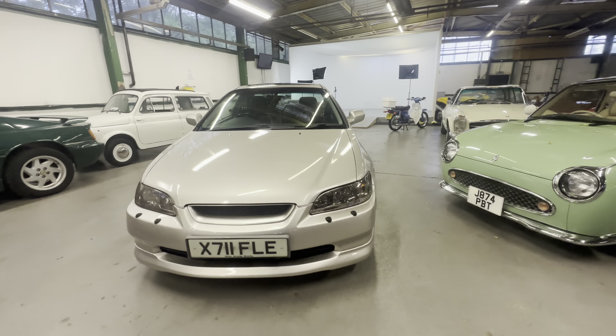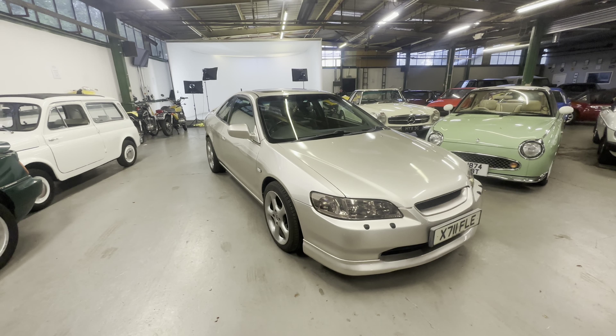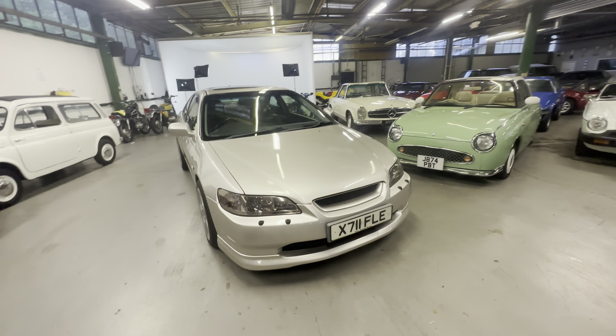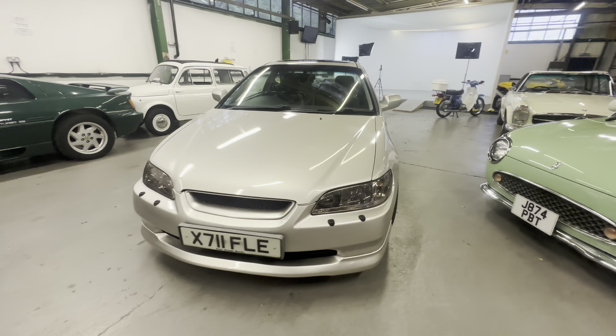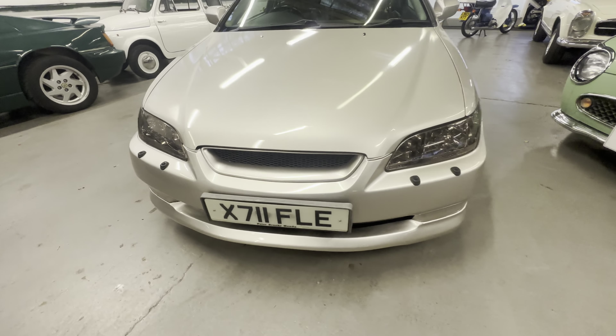2000 on a Honda Accord Coupe here — quite a rare car with it being a coupe. It's the 2-litre VTEC petrol automatic gearbox in silver, nice and fresh looking on this bodywork. I'm going to start off at the bonnet, work our way around onto the interior, and then we'll go for a nice cold engine startup.